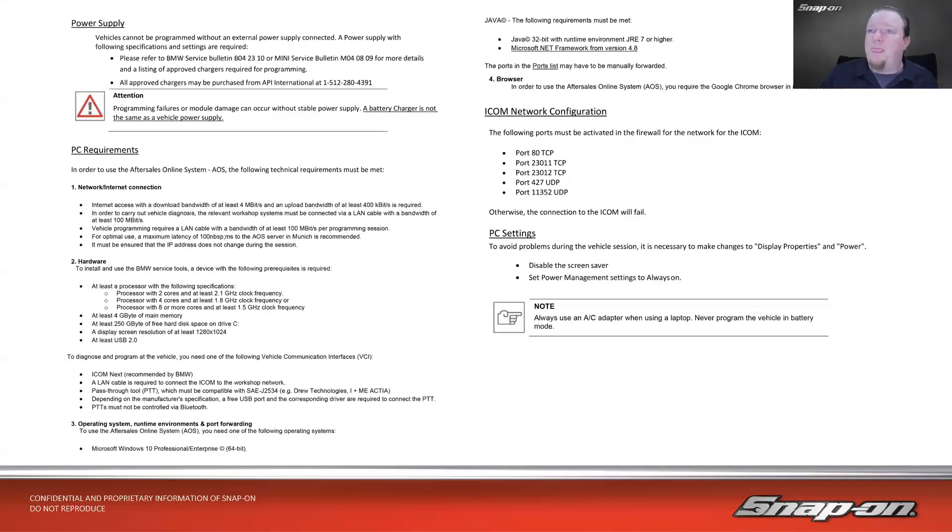Here's from BMW. BMW says make sure you have a good power supply — a battery charger is not the same as a vehicle power supply, which is why you need a proper charger. They require an ethernet or internet connection of 4 megabits per second download and 400 kilobits per second upload. For vehicle diagnosis, a LAN cable with at least 100 megabits per second bandwidth is required. Hardware requirements include 250 GB of free hard drive space, USB 2.0, Windows 10 Professional Enterprise 64-bit, but with 32-bit Java. All these little things have to be right or it won't work.